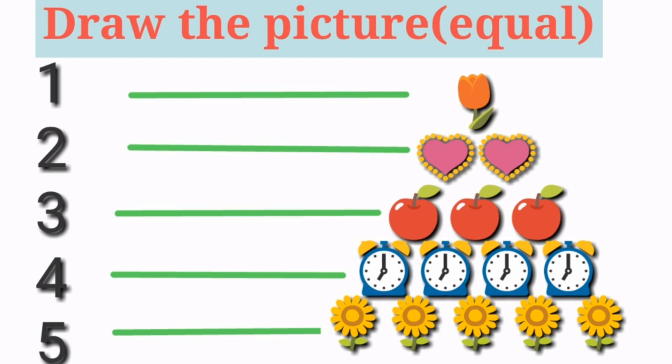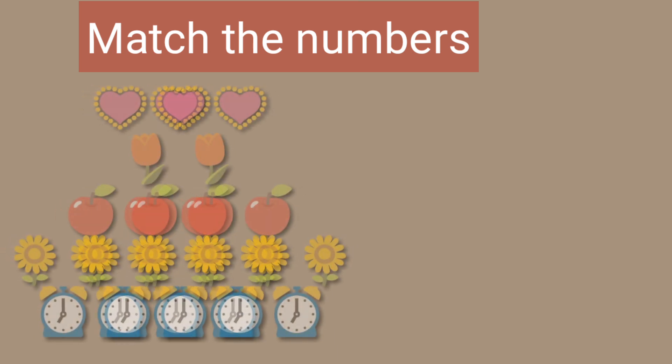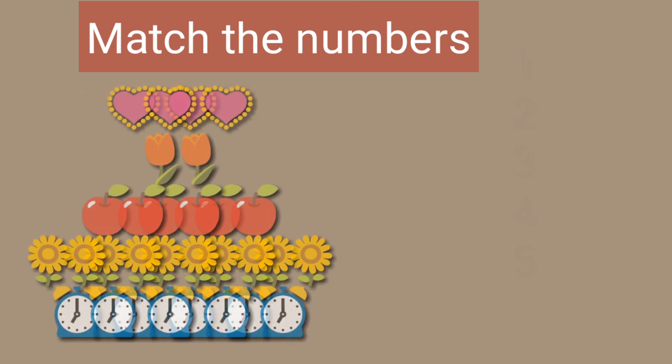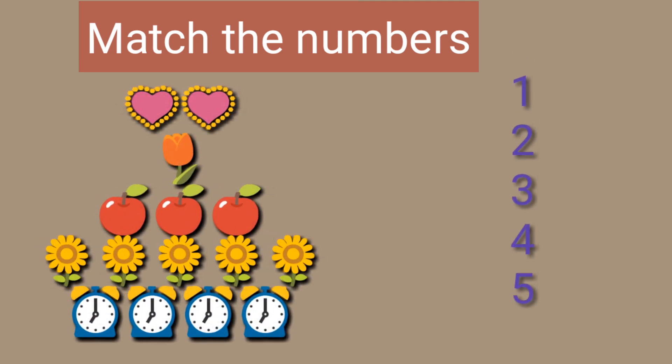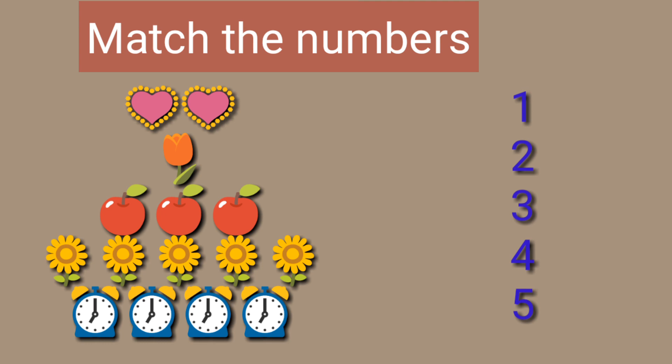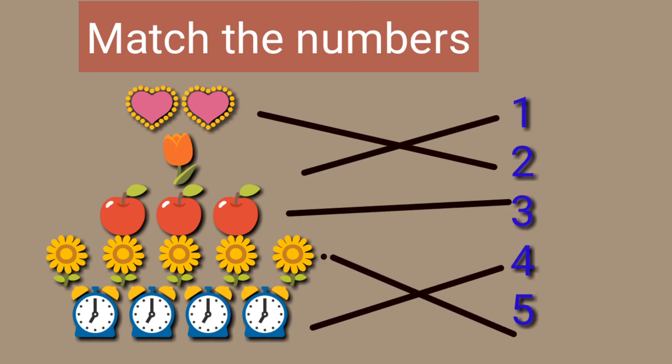The next picture, see here. How beautifully you have drawn. Match the numbers. First of all, count the number and after, draw a line to the appropriate number.